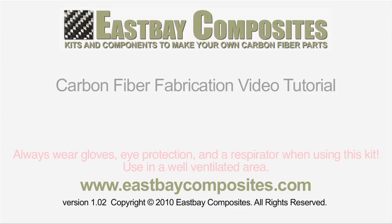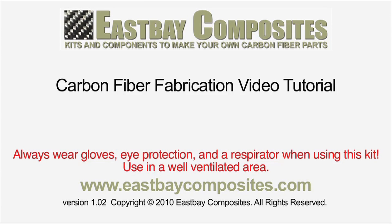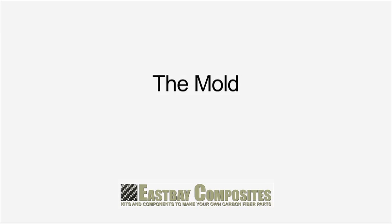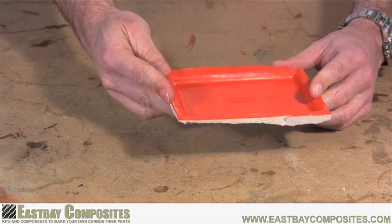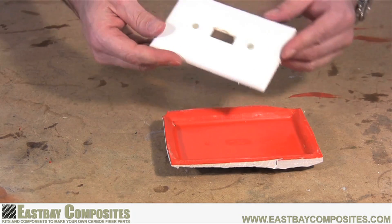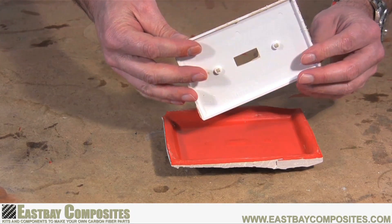Congratulations on your purchase of an East Bay Composites Carbon Fiber Fabrication Kit. In this video, we're going to be showing you how to use the layup technique to make your parts out of carbon fiber. To make a part, you're going to need a mold. We're going to use this mold of an electrical switch plate that we made in the mold making instructional video.